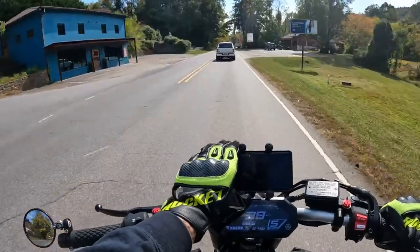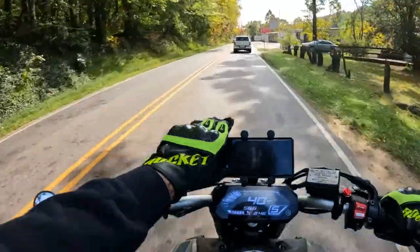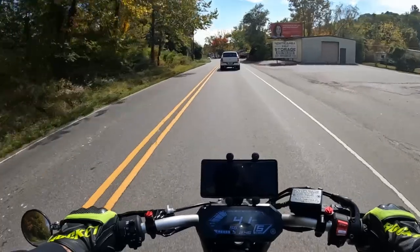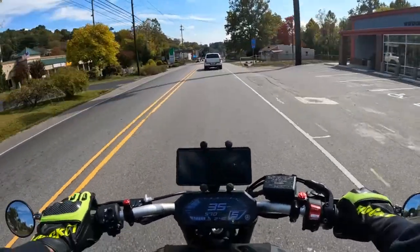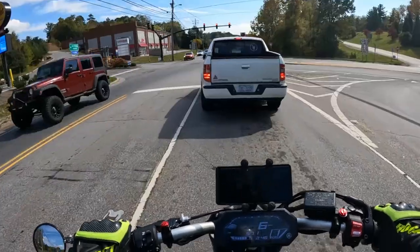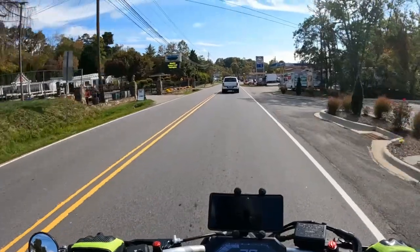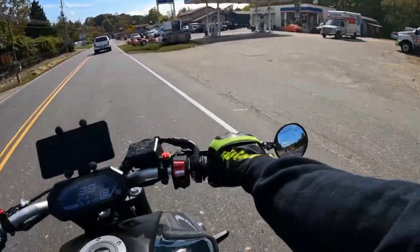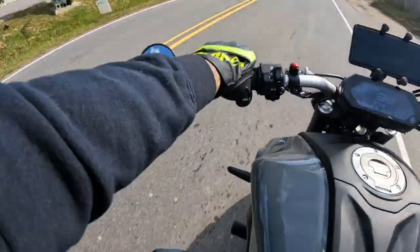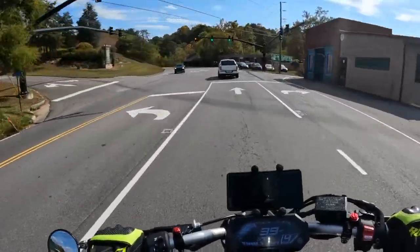There are other YouTubers who have done videos on mounting their phones on their MT-07s like this, so it's not like I'm the first to ever do it. Another thing I'm going to be getting is a USB charger — I think it's a Yamaha accessory. I believe this is actually my first moto vlog with actual riding on this bike since I did the grips, bar ends, mirrors, frame sliders, and all that stuff.